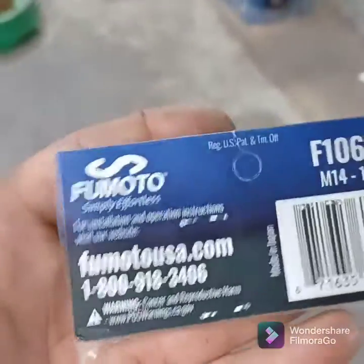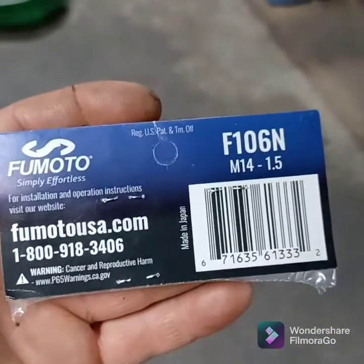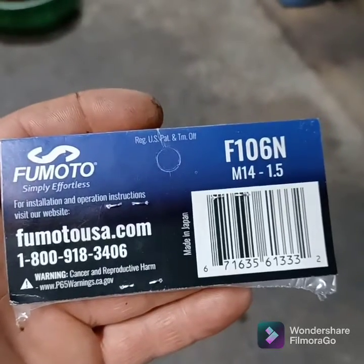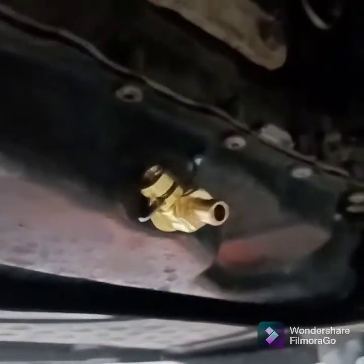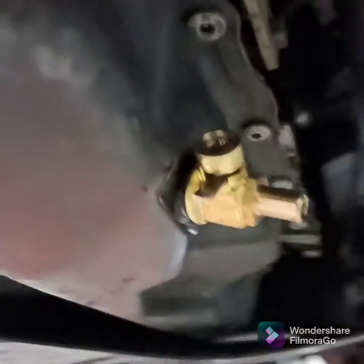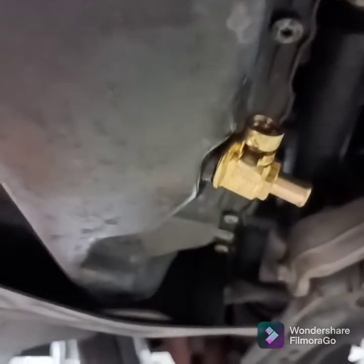This brand, Fomoto, I've heard a lot about them. A lot of people like it. It's supposed to be pretty quality. It's a little ball valve. I read a few reviews about it online and most people didn't have issues with them.